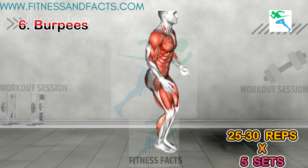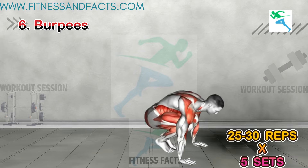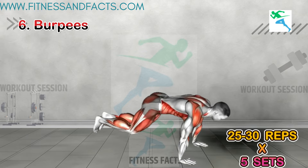Burpees. Let's add burpees to really torch those calories. Start standing, drop into a squat, kick your feet back into a plank, jump back to the squat, and explode up into a jump. It's tough, but it's worth it.